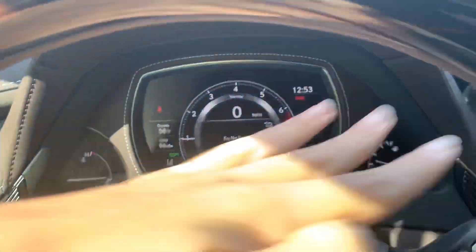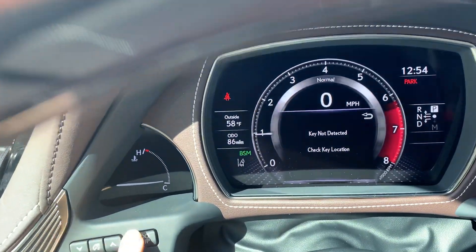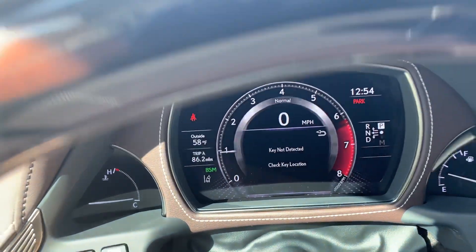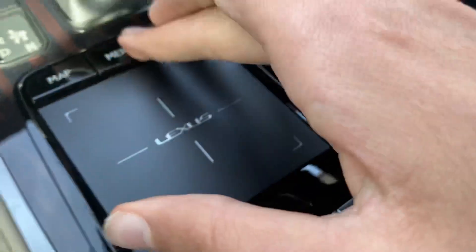Right here are your gauges, and right there is your gauge brightness control and your ambient trim information. You can also get a clock right here with the console.